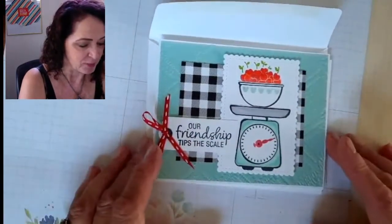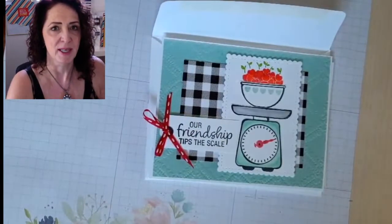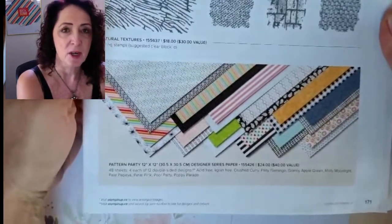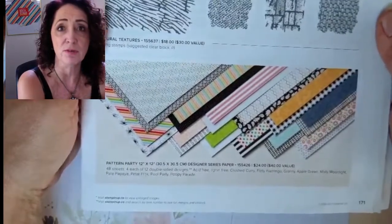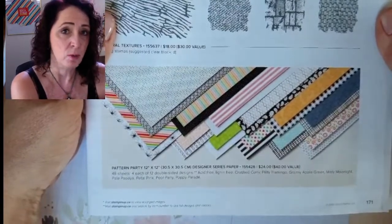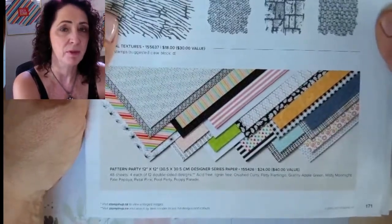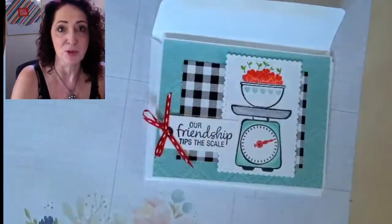Here's the card. You might be wondering where that black and white houndstooth paper is coming from — it's kind of hidden in the catalog, way in the back on page 171. It's a host set, which means you can only get it for free. It's worth $40, and you can get it for $24 of your host dollars. So if you place an order of $200, or have a workshop where orders total $200 or more, you can get this paper for free.